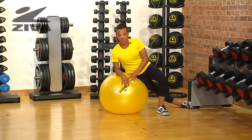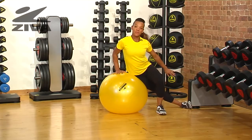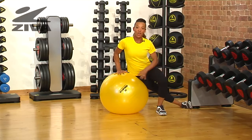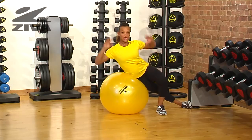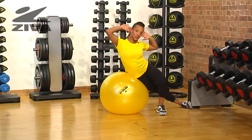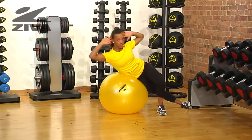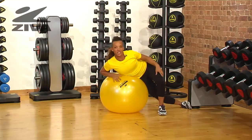I'm going to demonstrate an oblique crunch on the ball. You place the ball underneath your hips, place your foot against something stable and place your front leg on the floor. Place your hands behind your head and bend over the ball, pull your shoulders back towards your hips and repeat. That's your oblique crunch.